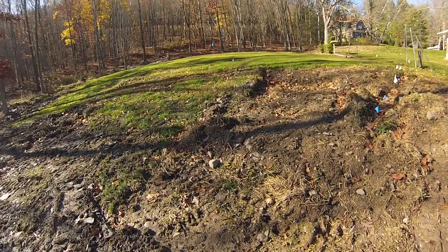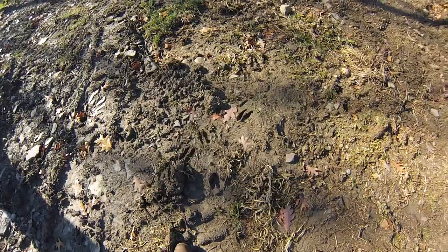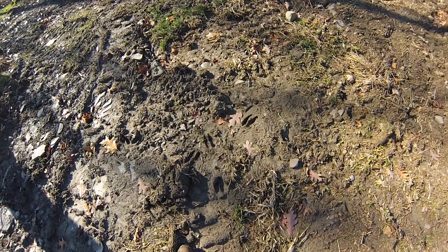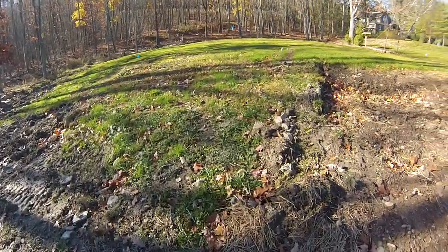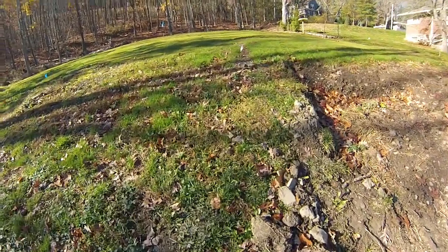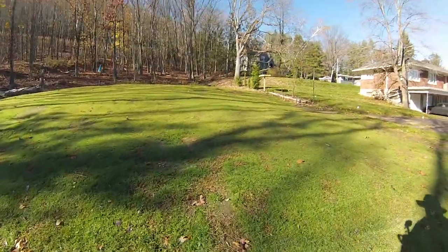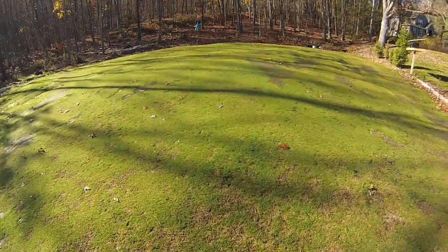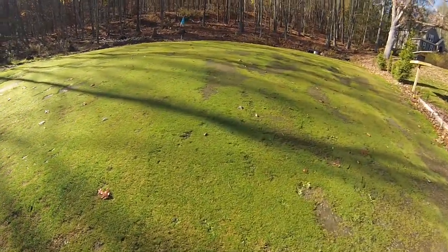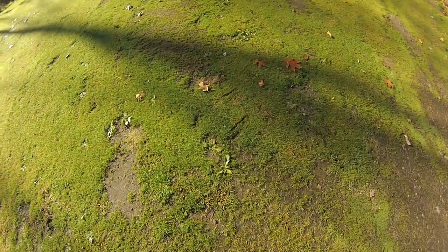I'll just focus the camera down. For those of you that aren't familiar with deer tracks, that's what these are. I'm going to take a quick walk up to the green and show you what these fellows — these does and bucks — have been doing recently, because they've gone into a mode which is not particularly great. In addition to walking on the green, they've scuffed their hooves, so you'll see these scuff marks.